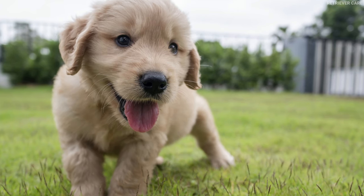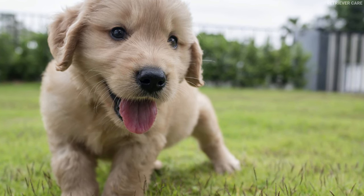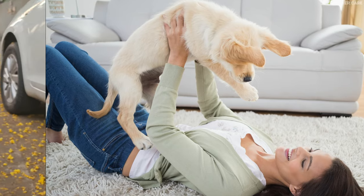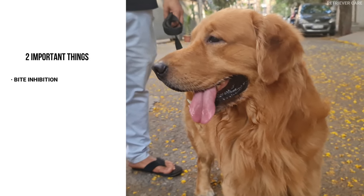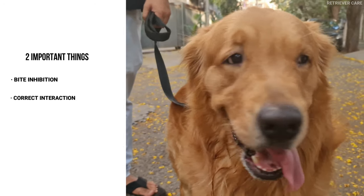Before we begin, it's necessary to understand that your puppy doesn't bite to hurt you. He's just trying to interact with you. To stop this behavior, you need to teach him two things: number one, bite inhibition, and number two, the correct way to interact with others.